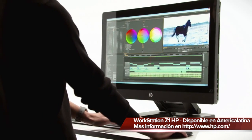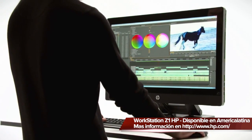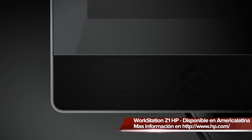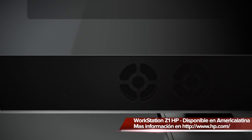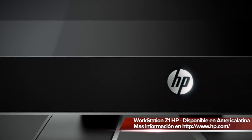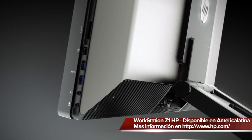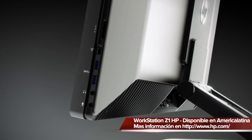We invest with our ISV partners to certify that there's a performance experience on a workstation. So when you buy an HP workstation, you're getting an experience that's certified to work with the applications you need. We've implemented SRS Premium Sound, and we believe the sound quality of this workstation exceeds that of other all-in-ones currently on the market.